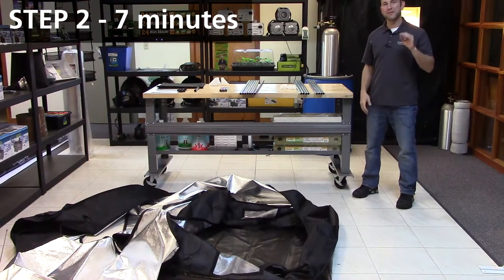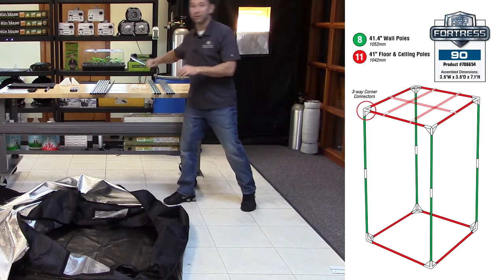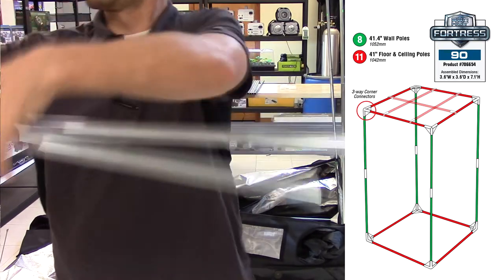For step two, let's start assembling the frame of the tent by connecting all of the wall poles, designated by the green sticker, to each other. Make sure that you insert them all the way into the straight connectors.